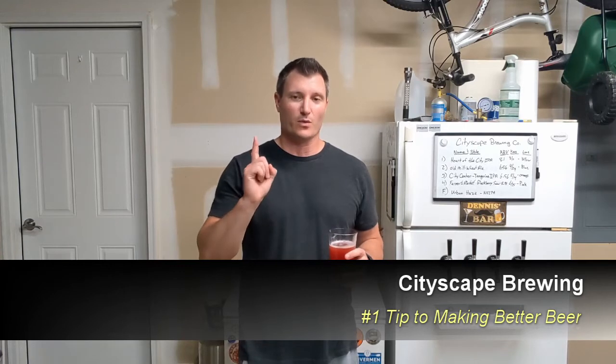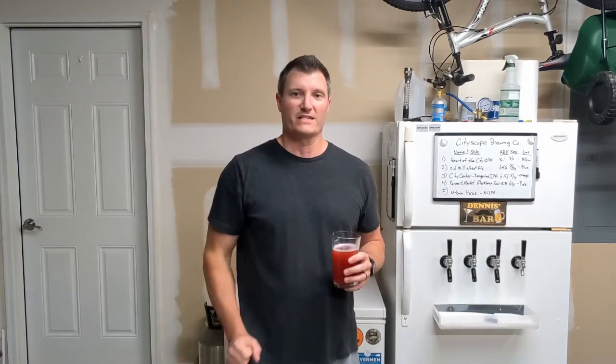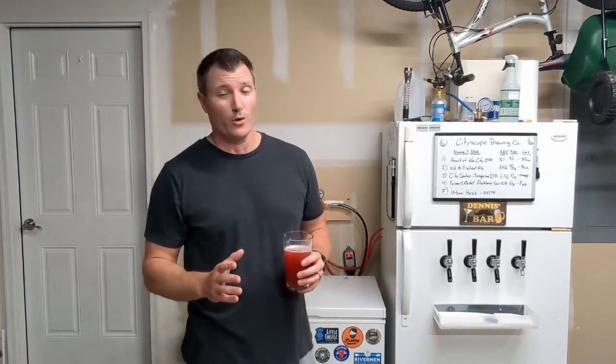Hey guys and welcome back to Cityscape Brewing. I'm Dennis Fields and today I'm going to address the number one piece of advice I can give any new brewer. A lot of people would think that is sanitation and although that's important, I think everybody knows that. You read enough about brewing, you know you need to clean and sanitize. So I think most people do a pretty good job of that. My number one piece of advice for new brewers is actually temperature control.